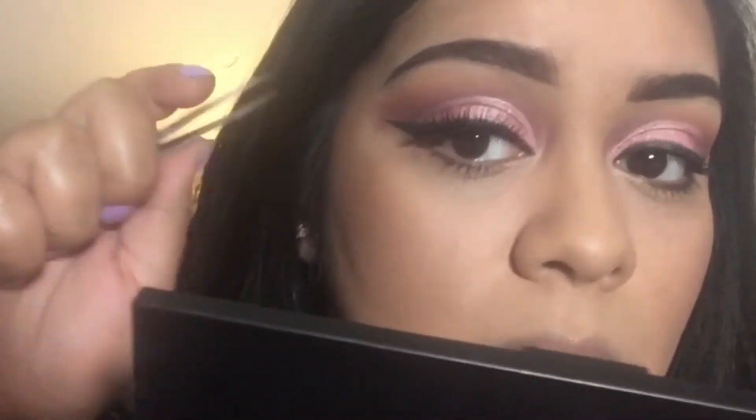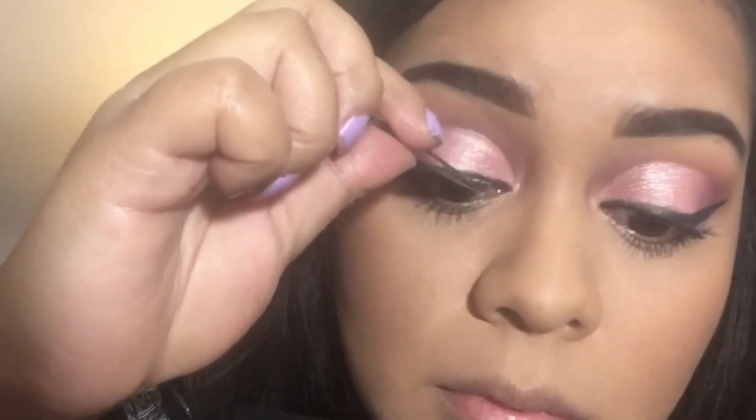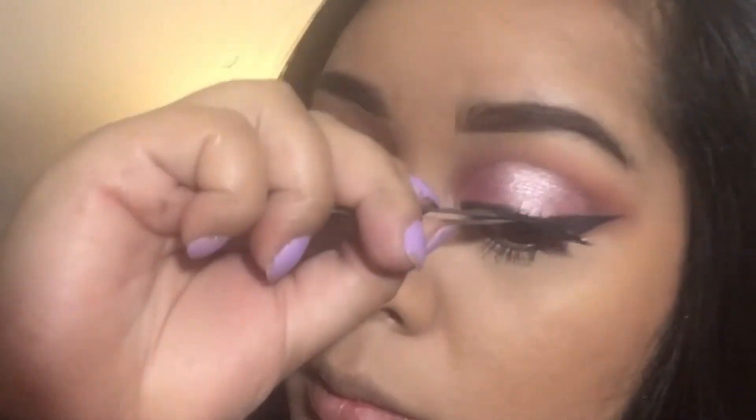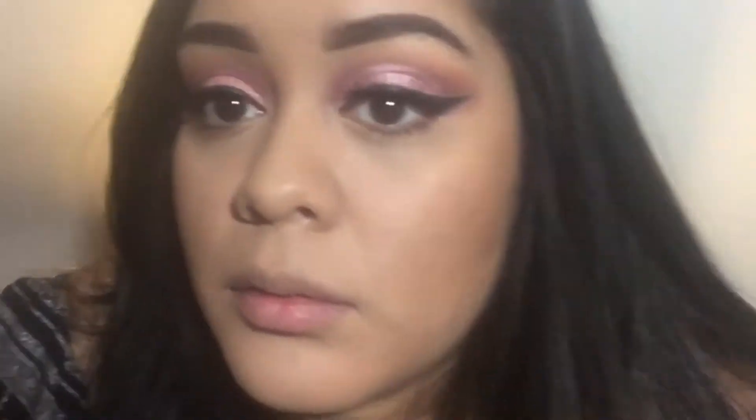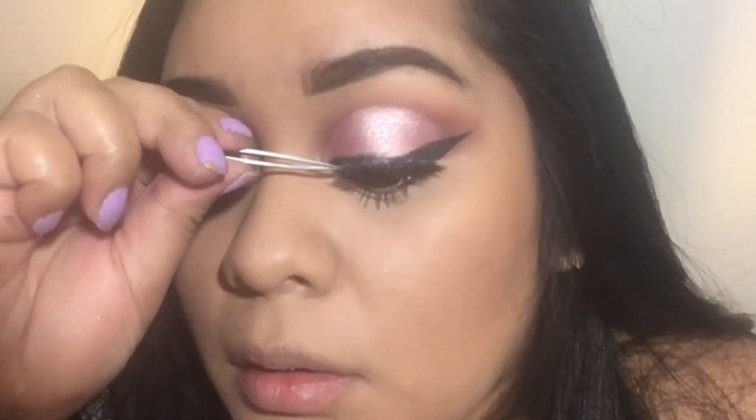Now we're going in with lashes and I honestly can't remember which ones I used. Once I take them out of the box, I kind of forget what style they are. But anyways, I'm using my Duo glue and just popping these lashes right on top.